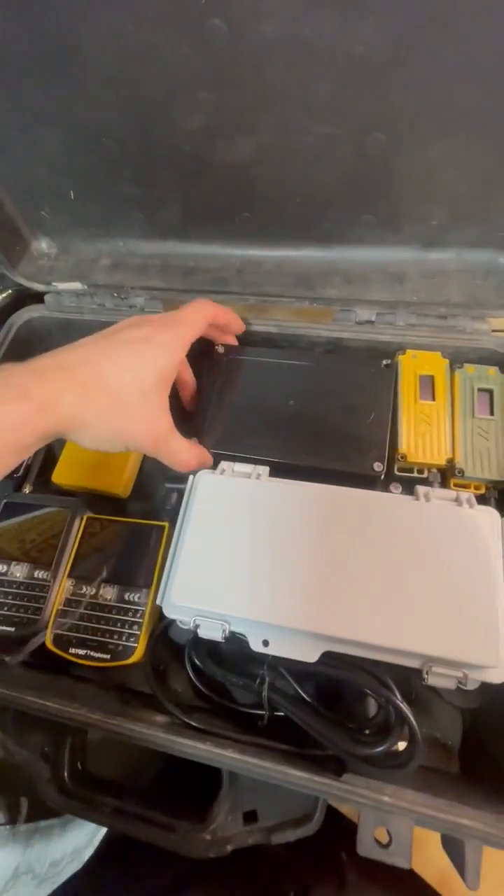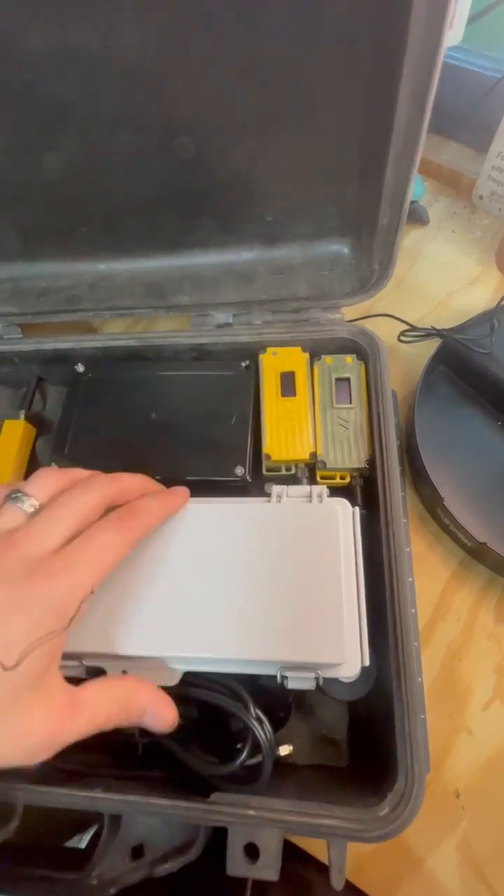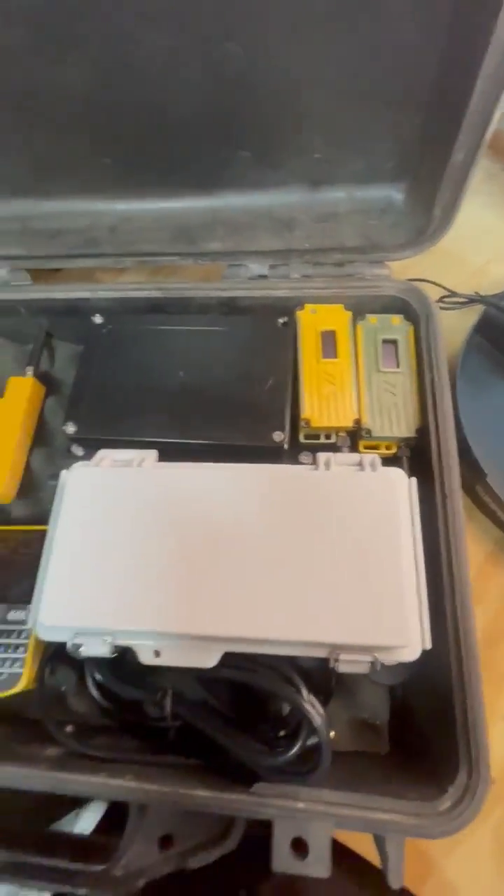This is our mobile unit, also using a Rack Whizblock node, and then our two handheld nodes for just tossing in the backpack.